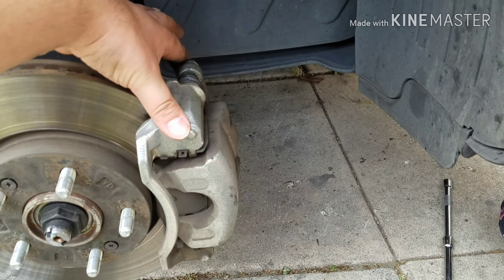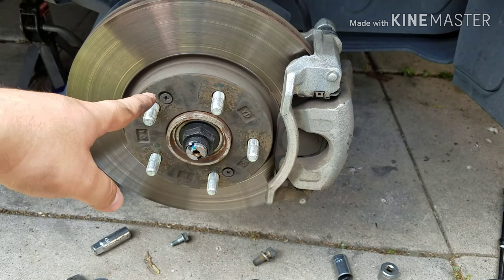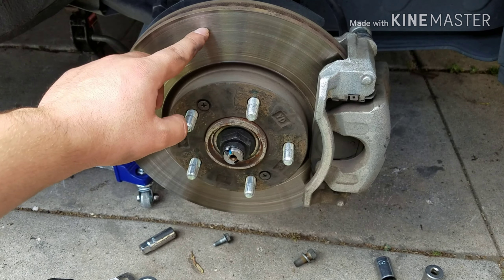Remember we lubed the caliper pins — now they work good. So that was probably one of the issues, and the other one is probably the rotors. You can resurface them, but mine have like 140,000 miles. So I said, you know, at 140k, let's just replace them instead of resurfacing them.